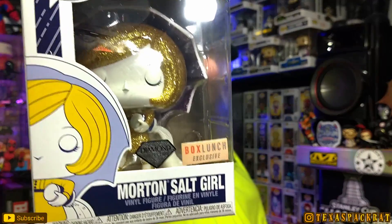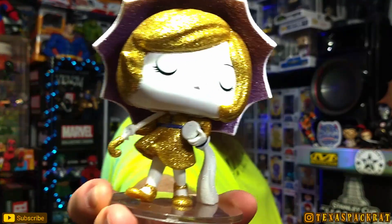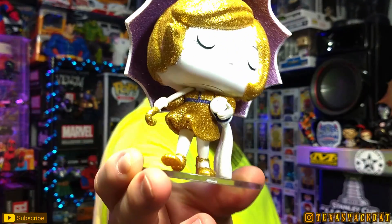Morton Salt Girl — it's the Diamond Edition. I was going to get the regular, but this is an ad icon that I definitely wanted to pick up. I had missed out on the regular one, and then they came out with this one. I tried to find it at the stores around me — couldn't find it at Box Lunch. I ended up getting this one off of Whatnot from a seller. Whoa, this thing is pretty big! It's got a fixed base on it. Morton Salt Girl on a fixed base — and if you look inside the umbrella, it's got glitter in there.